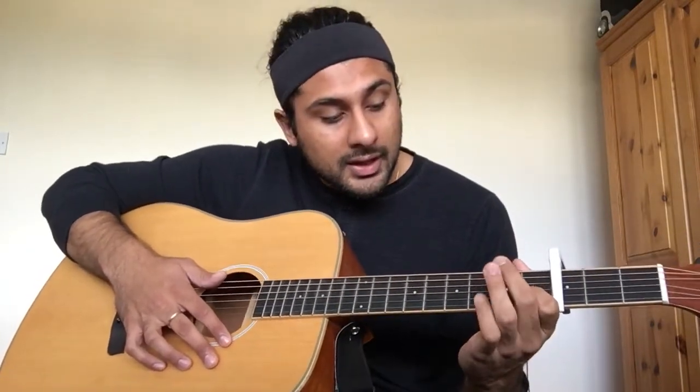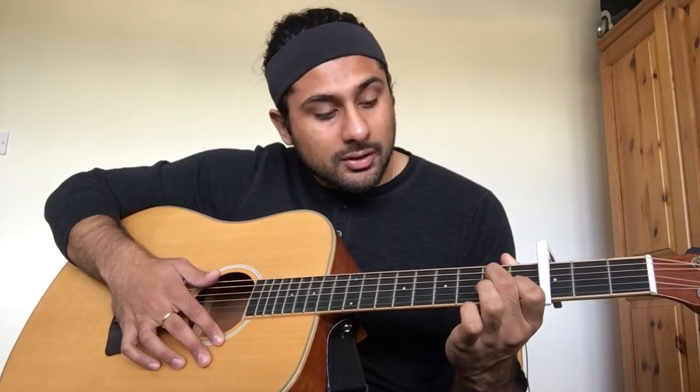A minor: take your index finger and put it on the fifth string of the first fret, and then both your middle and ring fingers are going to go in the second fret on the third and fourth strings respectively. It sounds like this.